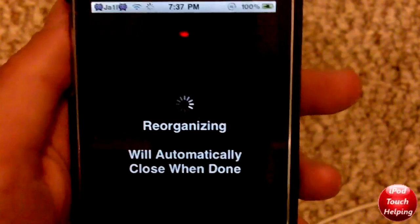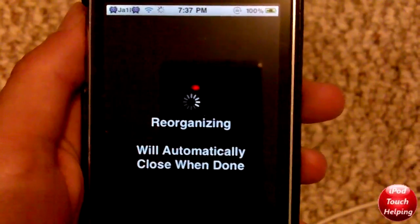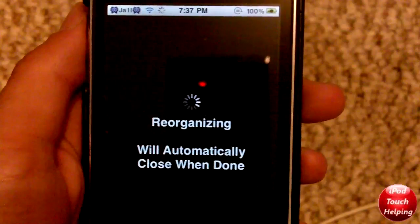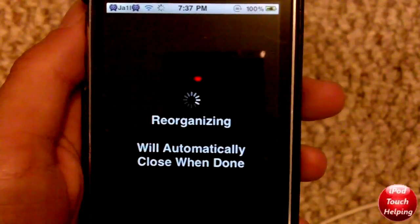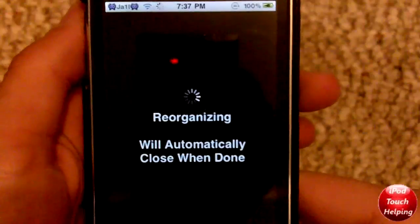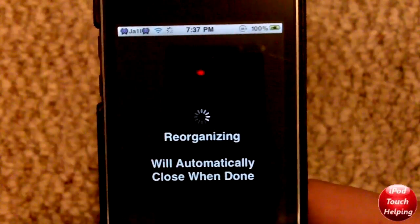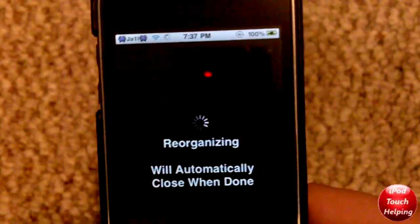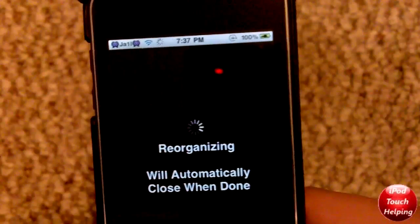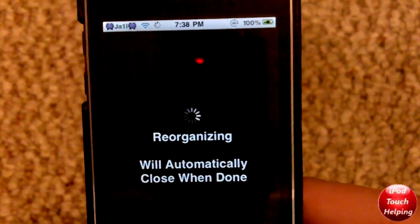Now I want to talk about something I think is even more important than this jailbreak, because this jailbreak is really limited in the number of devices it works for — only those two devices. So now I'm going to discuss the GreenPoison jailbreak. This new GreenPoison jailbreak will work for the iPod Touch 4th generation, iPhone 4, and basically every iPod and iPhone capable of running 4.1.